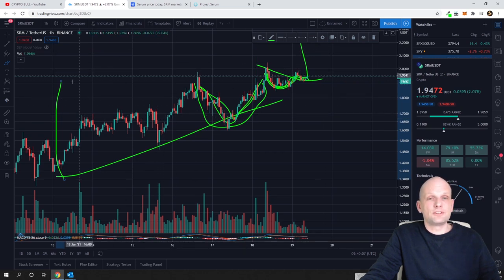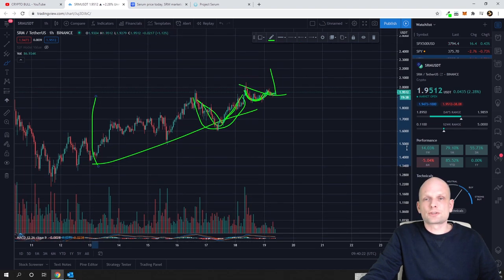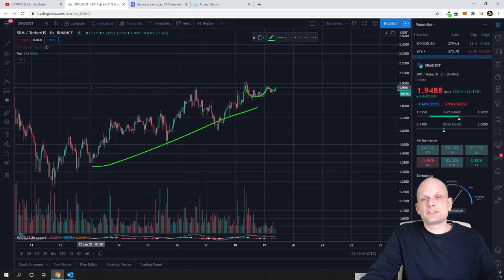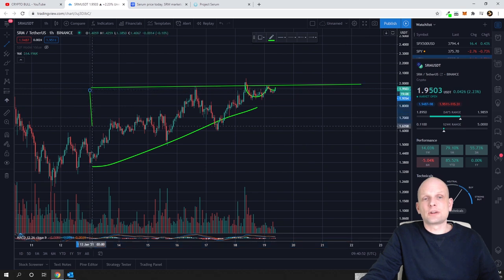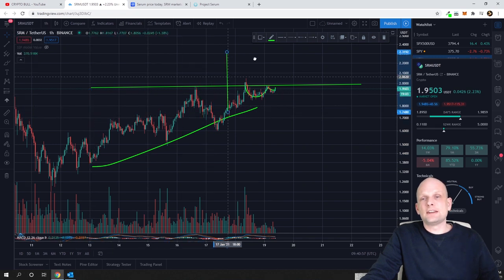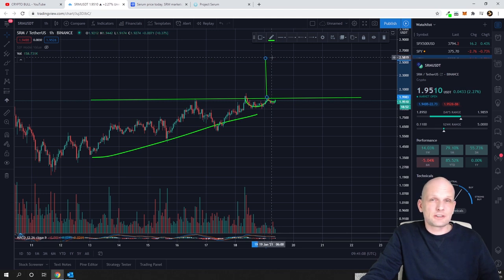If it breaks out as an ascending triangle, I will show you the price target. Drawing the resistance level at the top, and as you know for ascending triangles we take the height where the triangle started and add it to the resistance level. If it breaks out as an ascending triangle, the price target would be $2.55, meaning you could make approximately 30-40% on this trade. I am trading this myself, and I will let you know in a future video whether it breaks out.